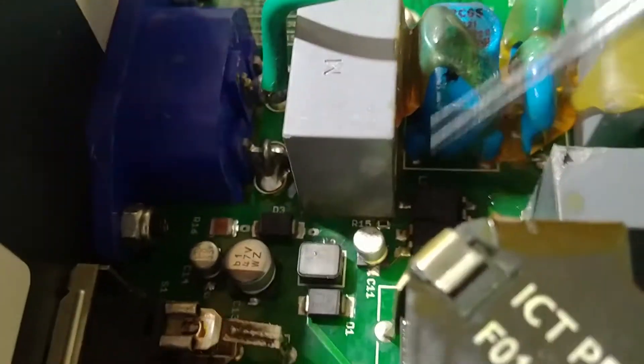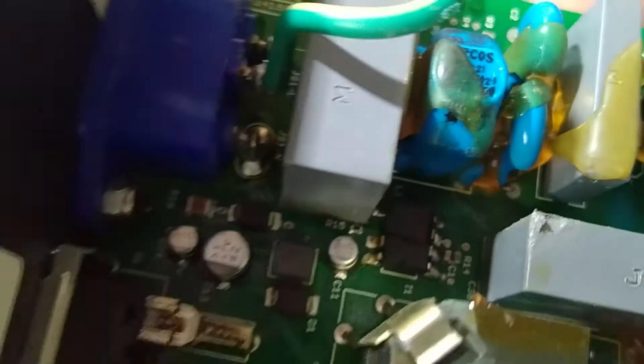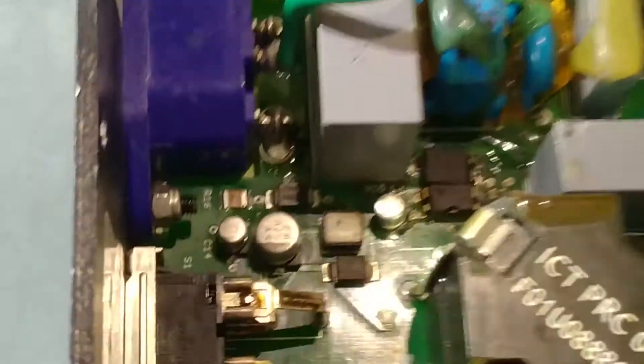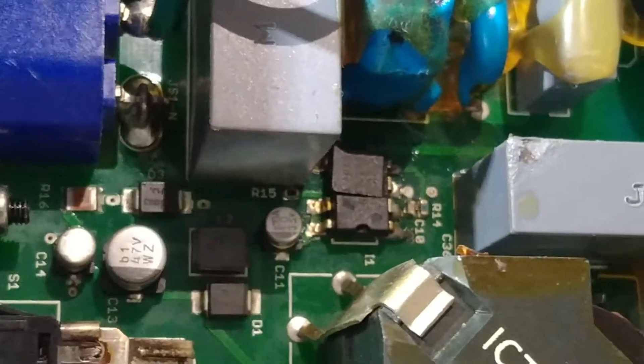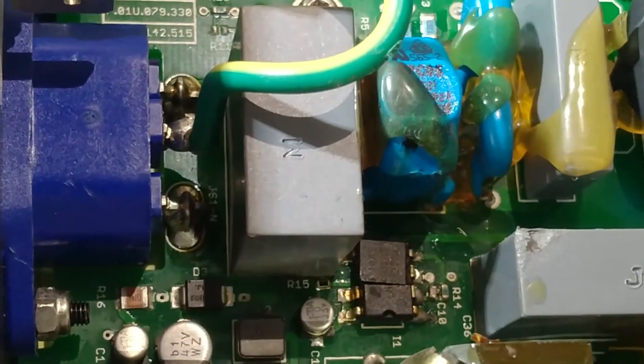This IC is very badly damaged, as you can see. We'll replace it — we need to find out the number of this IC first. The number of this IC is LNK309... I think so, but we need to check it out.